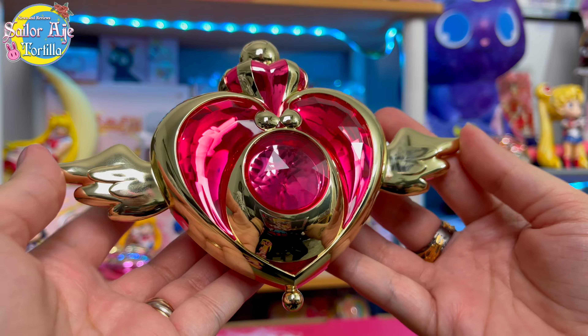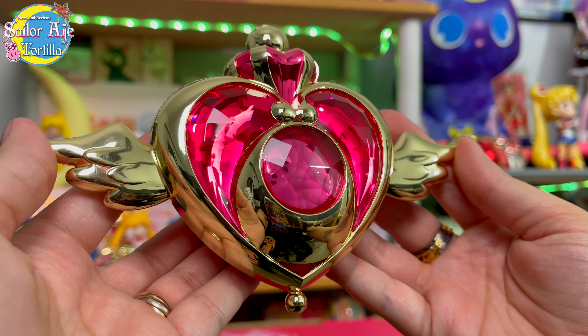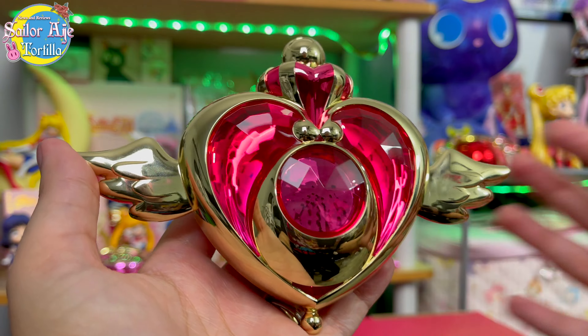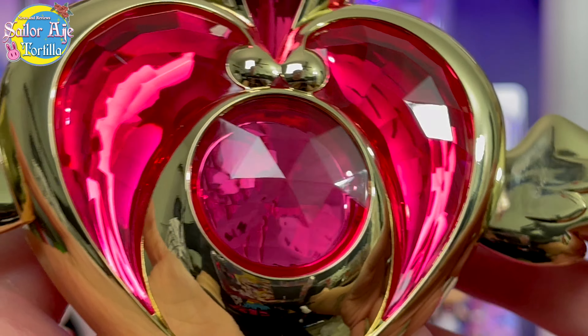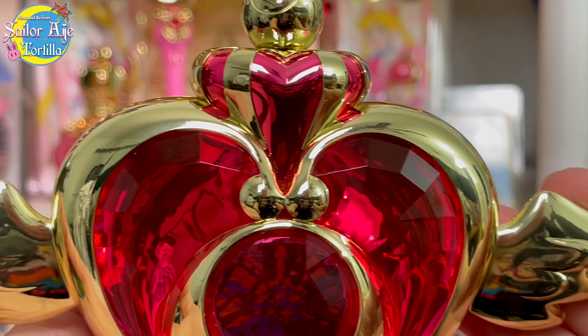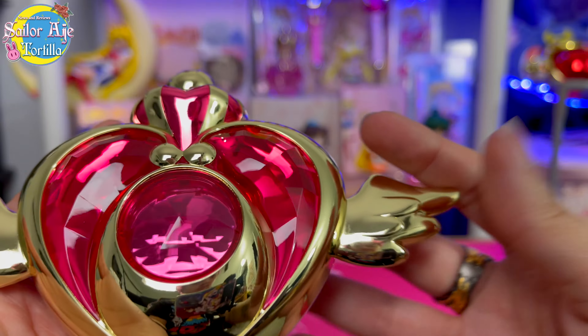I hope you enjoyed this look at the brand new Sailor Moon Proplica from Sailor Moon Eternal. This is the first time we've seen a Crisis Brooch Proplica. There were rumors that we were going to get a second version of the Chibi Usa Brooch, but so far nothing. I do think that this is very unique compared to the other Proplicas because it does have that closed mode versus open mode.